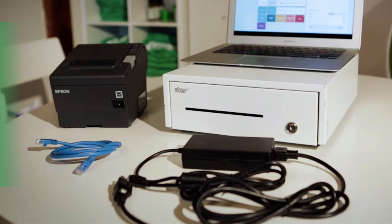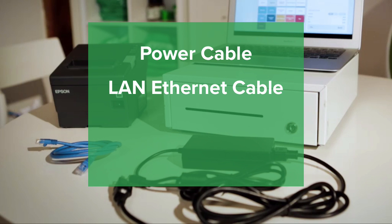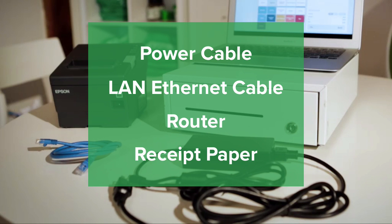First, you'll need to unpack the printer and have ready the power cable, the LAN Ethernet cable, your router, and receipt paper.